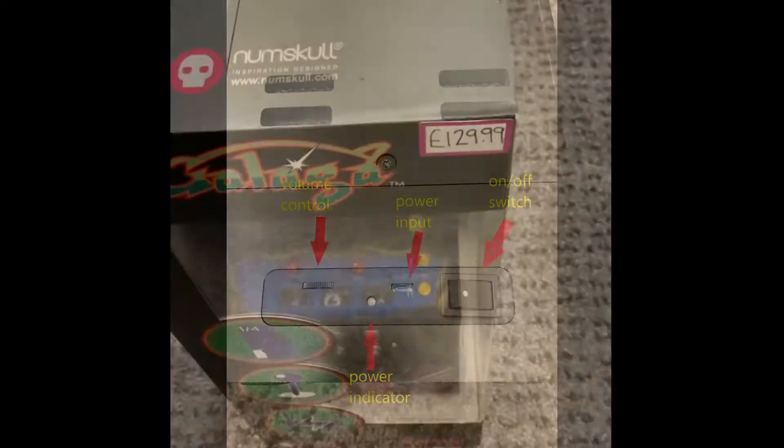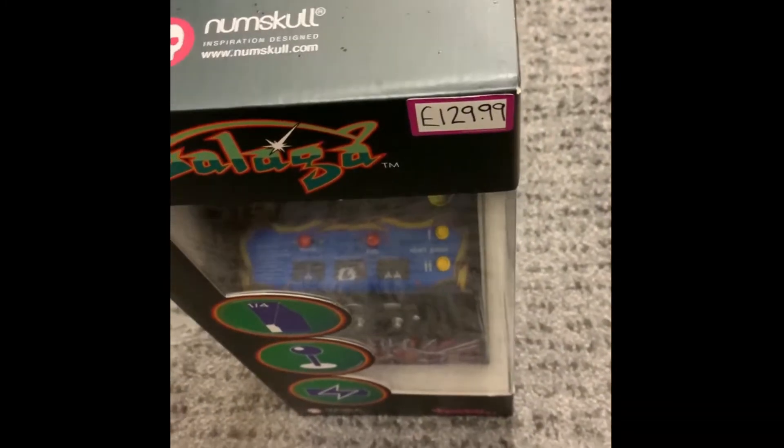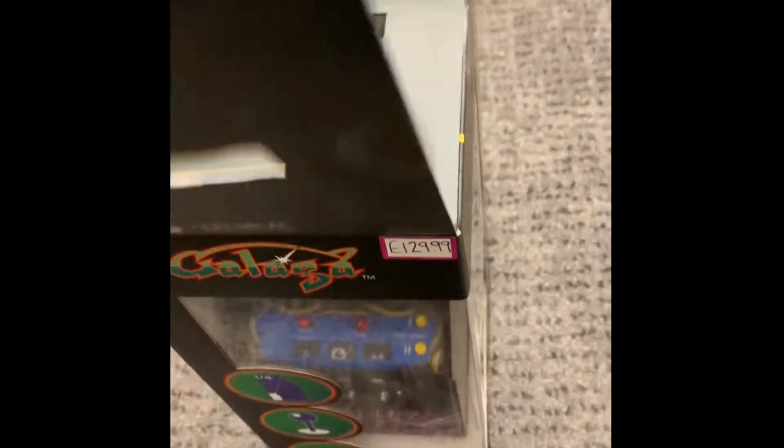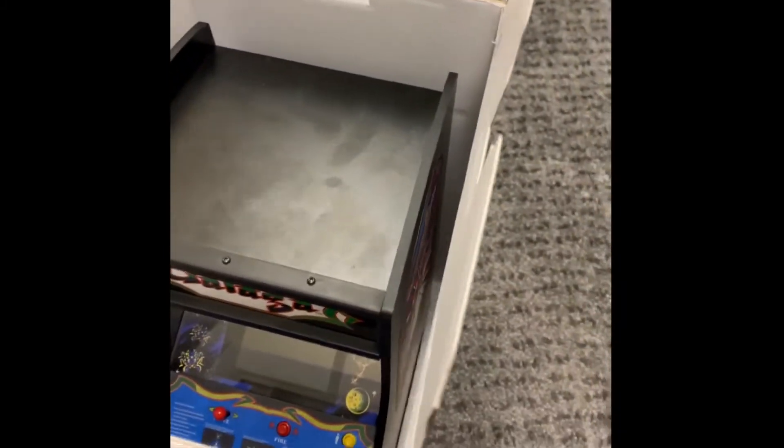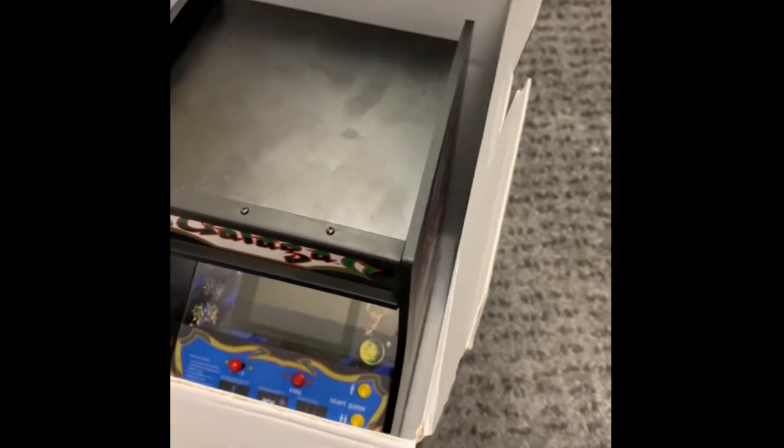This is me just doing a re-unboxing to show the experience of what it was like when I first opened it. I have been playing with it — you'll notice that by the sticky fingerprints. It is a bit of a fingerprint magnet, but it's a nice little compact unit.